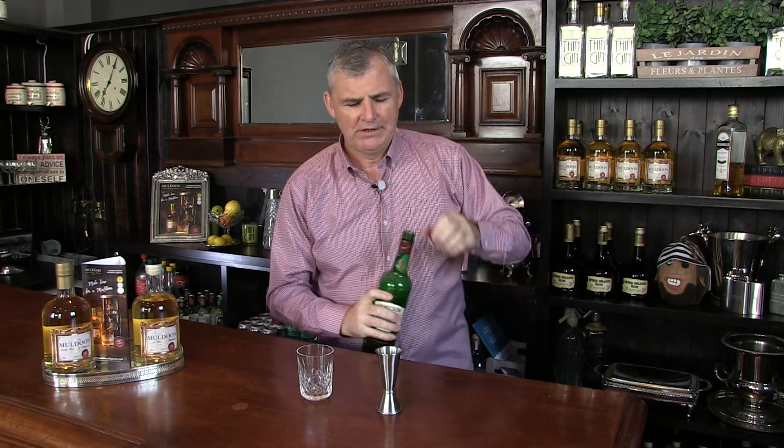Hi, I'm Timmy. I'm not a bartender but today I'm going to show you how to make a really fantastic Irish whiskey drink at home. We're going to be using an Irish whiskey and also Muldoon Irish whiskey liqueur which has beautiful toffee and hazelnut flavors.